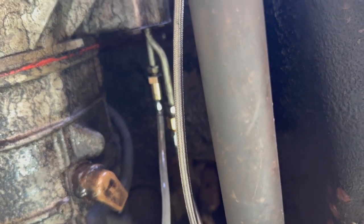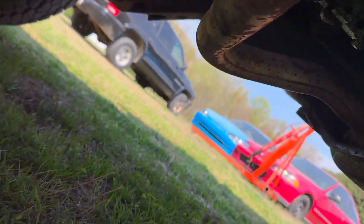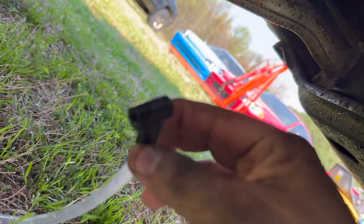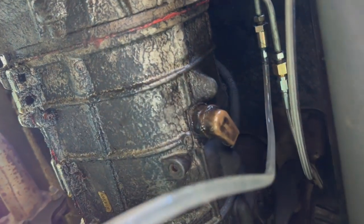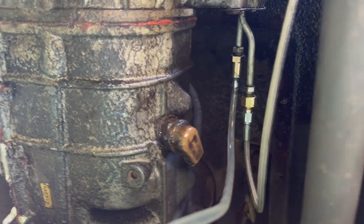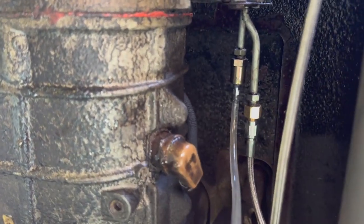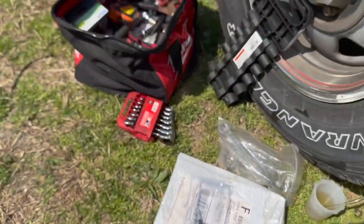I've bled it enough — I kept pumping the pedal until it got harder and harder. At first it was squishy but now it's very firm. Initially I was scared because after the first couple of pumps brake fluid was dripping down, but the fittings weren't leaking — the bleeder hole diameter was just too big, so there was no back-pressure. I found an old line that fit perfectly over the bleeder and bled it until I'm confident it's ready to test.